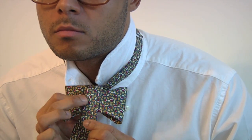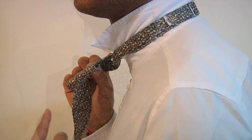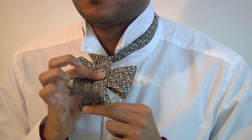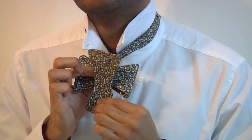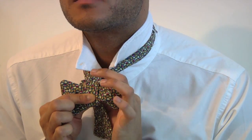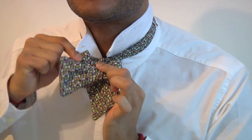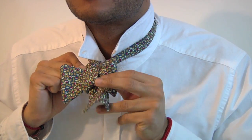Then put a roof on your bow by draping the higher end over the bow that you just made. With the end that's draped over, now create another bow. There's a hole behind the first bow — pull the second bow through this hole. Once you've done this, you can adjust your tie to your liking.